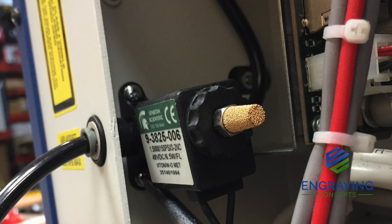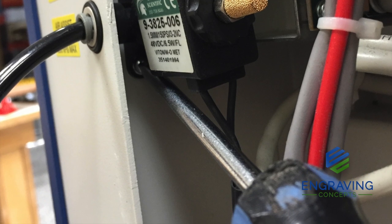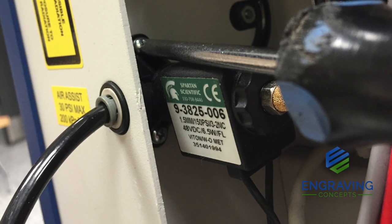Once you have reversed the solenoid, simply install the solenoid back to the inside of the machine with the two screws. Reconnect the quarter inch tubing to the outside, and this will allow you to use the diaphragm compressor without burning up the pump. I hope this has been helpful.